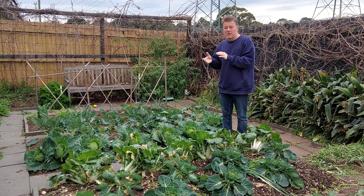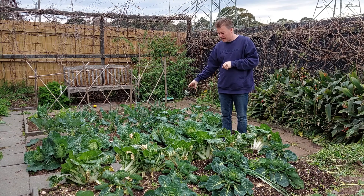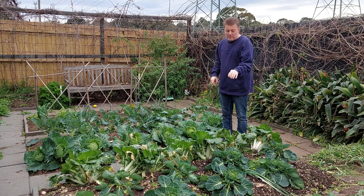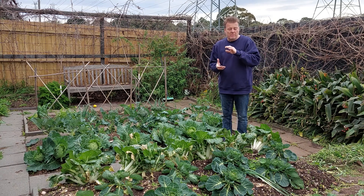Where we are here at the moment we're kind of in mid-winter and you can see all the mid-winter vegetables. We have broccoli, cabbage, pak choi, Brussels sprouts, and of course we have cauliflower, which is what we're talking about today.